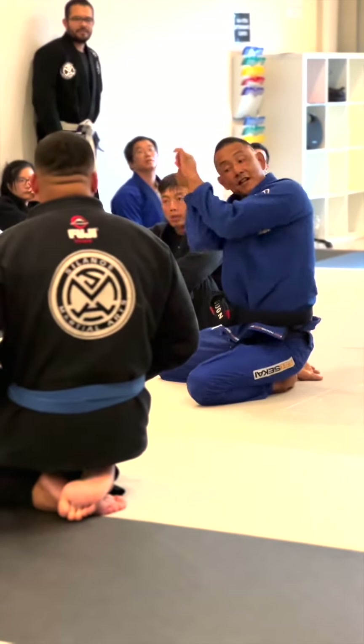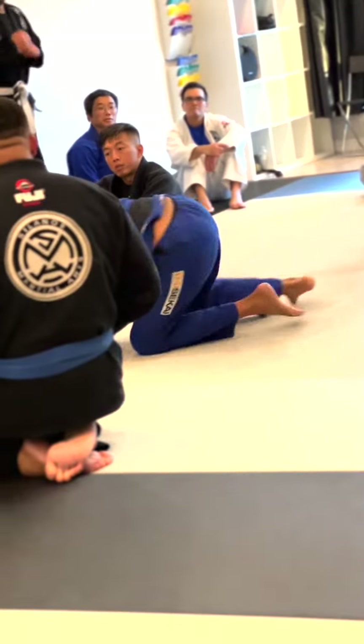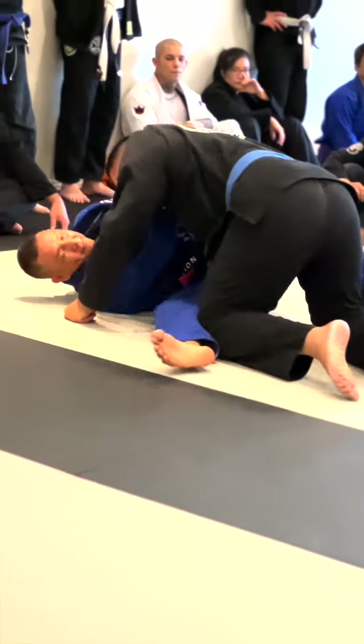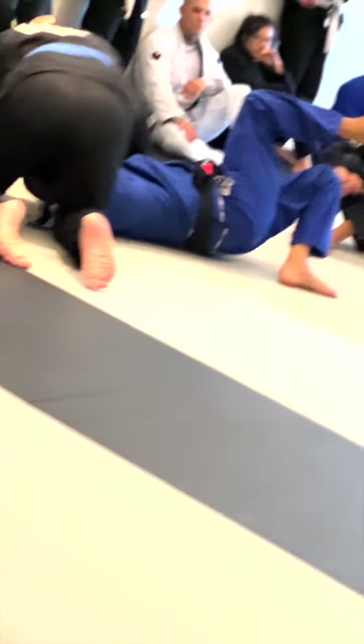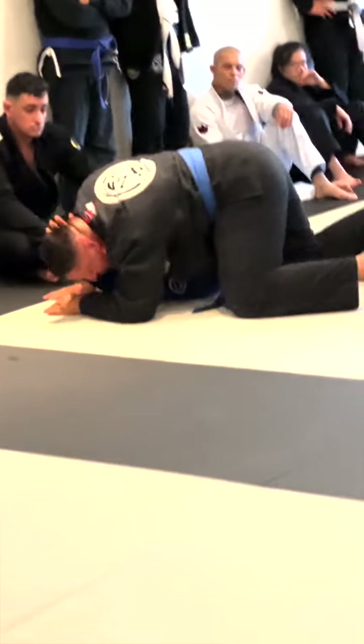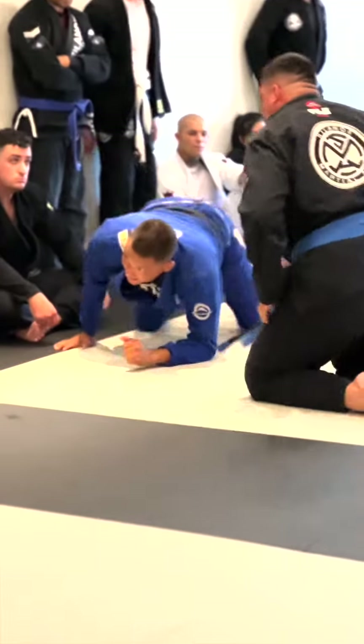I want you to connect funny bone to funny bone. If I try to do this choke and I keep my funny bone not connecting, it's not gonna be effective. But once I connect the funny bone, the choke comes in.